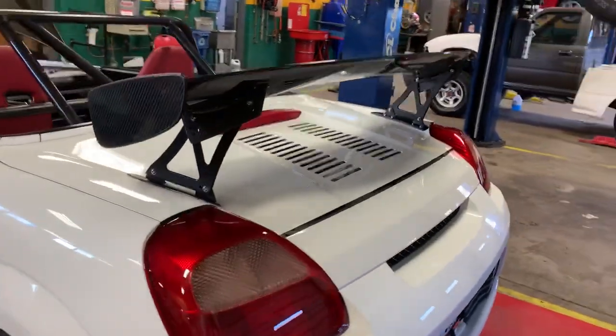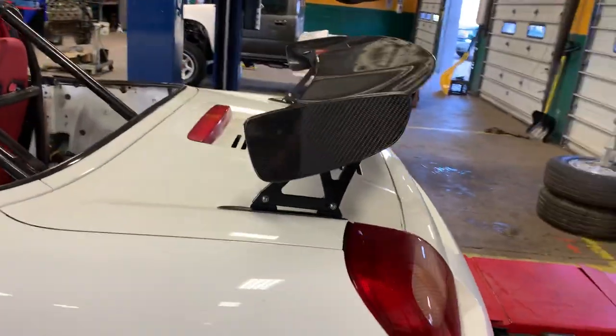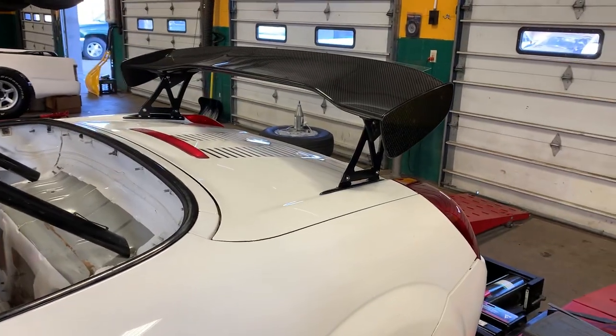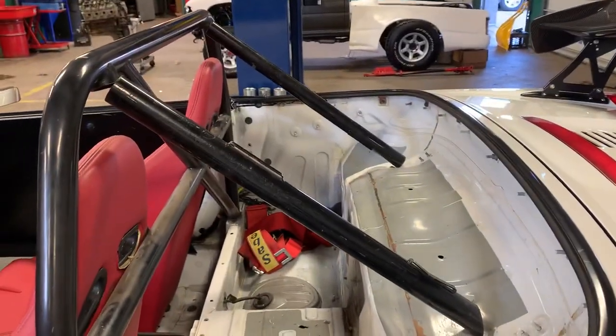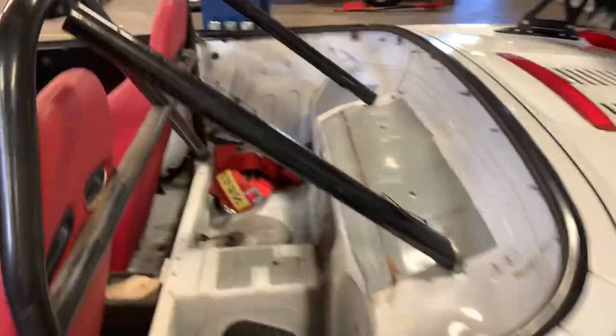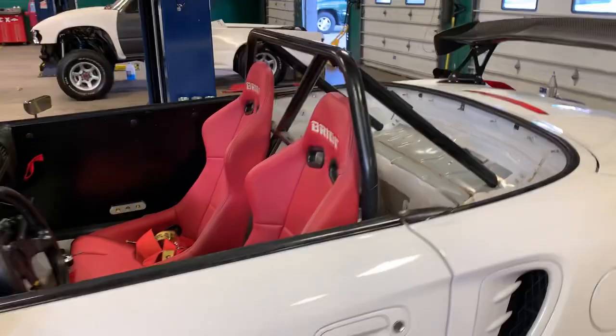Anyway, hope you guys are enjoying the videos - we'll try to do some more. I can't wait to do some track impressions with this and a multitude of other stuff. Here's another look at that terrible roll cage - my god, someone's gonna die. Just kidding! See you guys.